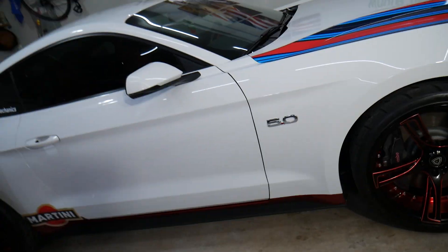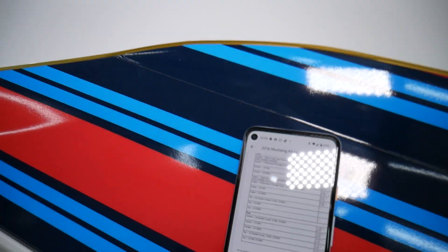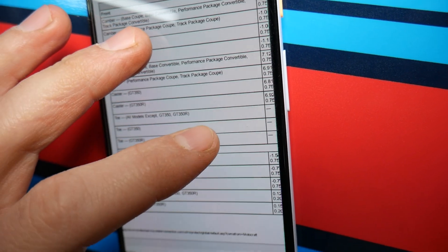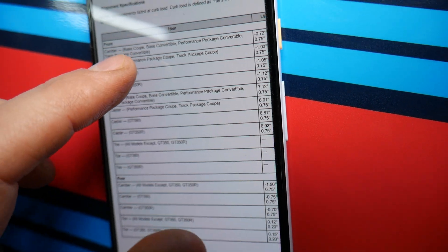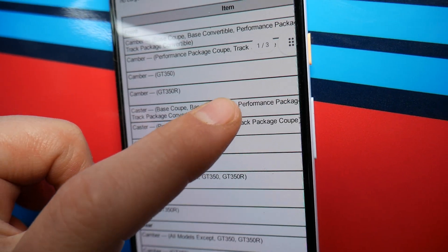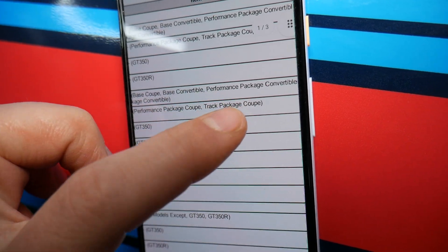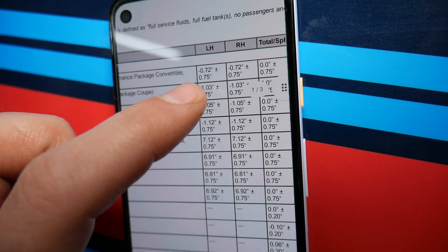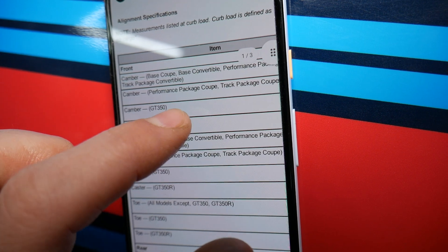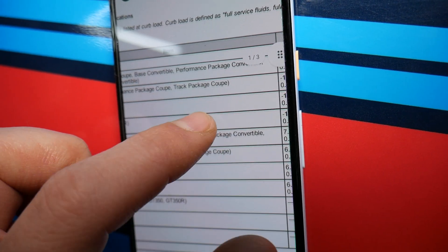Now let's go over the official specifications. For front camber — base coupe, base convertible, performance package, and track package — the spec is negative 0.72 degrees, plus or minus 0.75. That means it can go up to about negative 1.5 degrees. For the performance package coupe and track package coupe specifically, not the convertible, here are the separate specs.